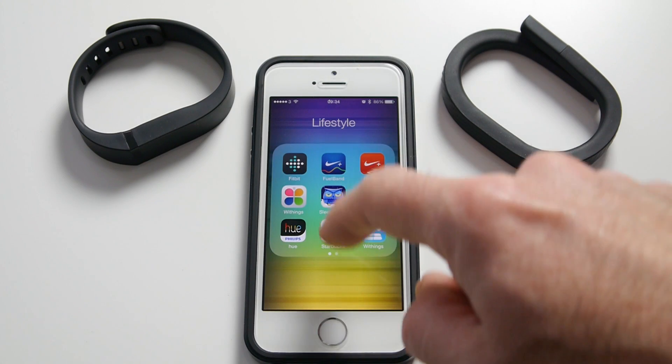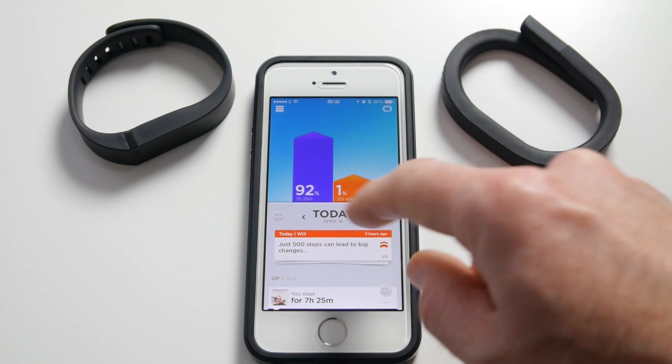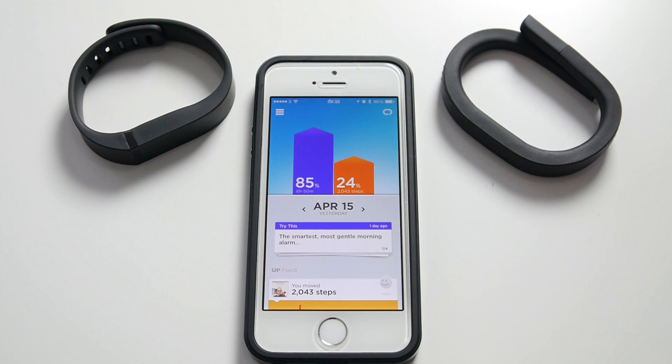Coming out of the Fitbit app and going into the Jawbone Up application — this is presented very differently with a nice graphical display showing the quality of your sleep and the percentage of steps taken throughout the day. Going back to yesterday: remember the Fitbit Flex app said I'd done just over 4,000 steps. Well, the Jawbone Up says I did 2,043 steps — almost half the amount. I find that quite interesting and also quite concerning, because which one is accurate? I'm going to go with the Fitbit Flex because I've used it for almost a year and I've grown to trust how accurate it is.